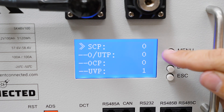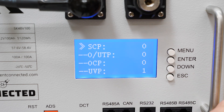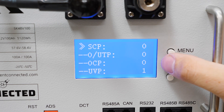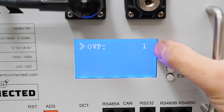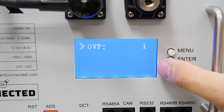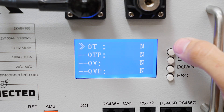SCP is short circuit protection — it's never tripped on this pack. O/UTP stands for over and under temperature protection, so if it's been below freezing or above the thermal cutout that would trigger. OCP is over current protection — obviously never triggered. UVP is under voltage protection, essentially if you've drained the pack and the BMS has had to shut things down to prevent over discharge. On the second page, OVP is over voltage protection — essentially if during charging one of the cells or the whole pack reaches too high a voltage and it stops allowing charge into the battery.